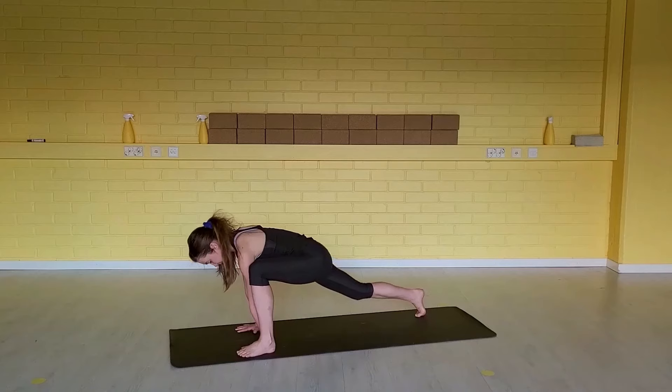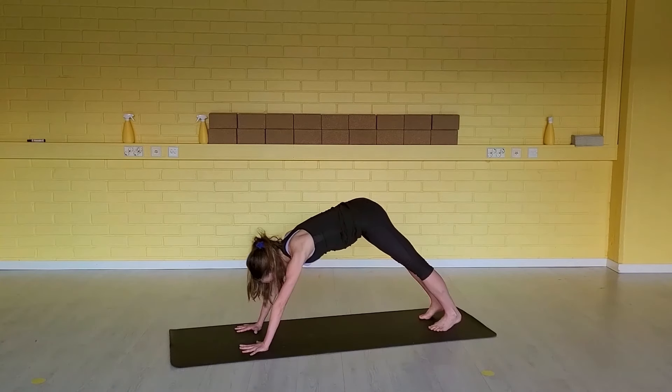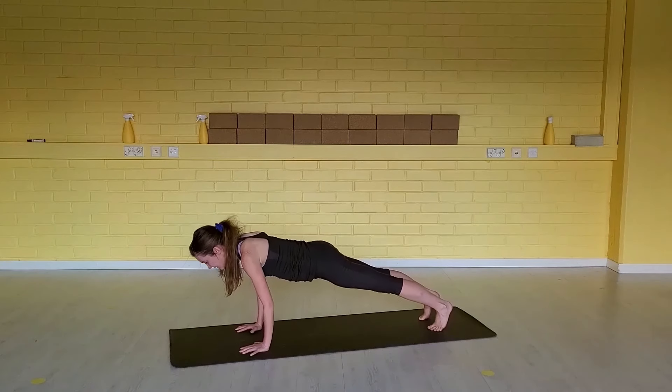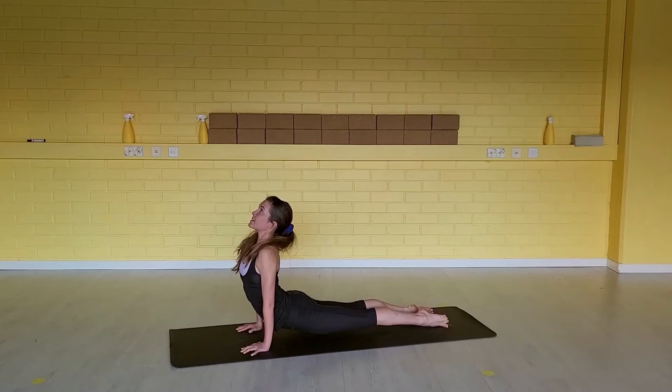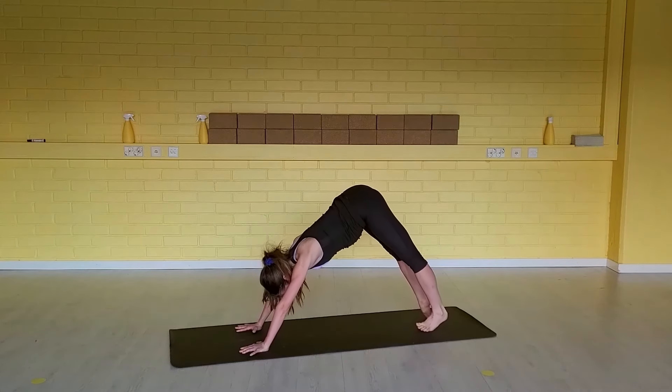Tuck your right toes under. Step your left foot back into your down dog. Inhale, shift the body weight forward. Exhale, chaturanga. Inhale, up dog — open your shoulders. Exhale, hips up to your down dog.